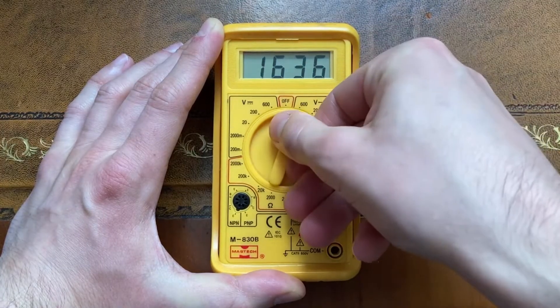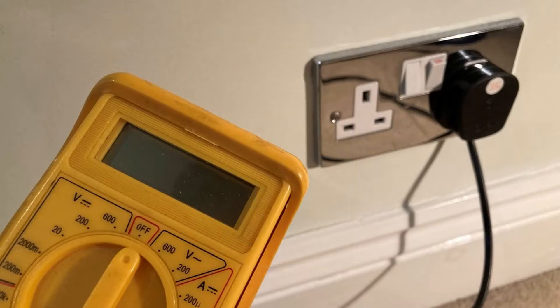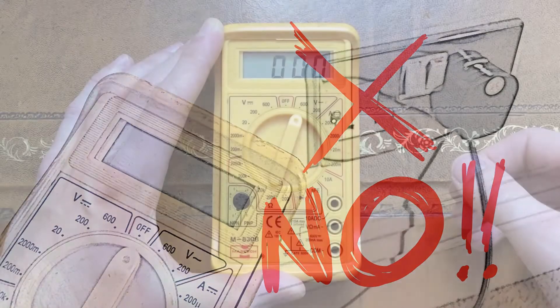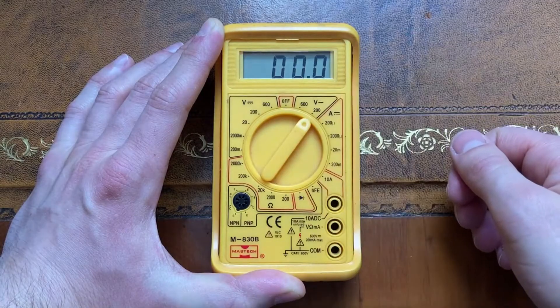Turning the dial to the right I can measure alternating voltage, like mains power for example — though I don't recommend sticking a multimeter into a plug socket for obvious reasons. This gives options up to 600 volts alternating and up to 200 volts alternating.